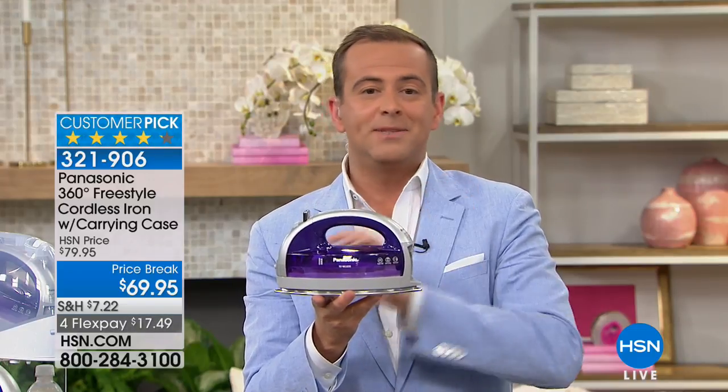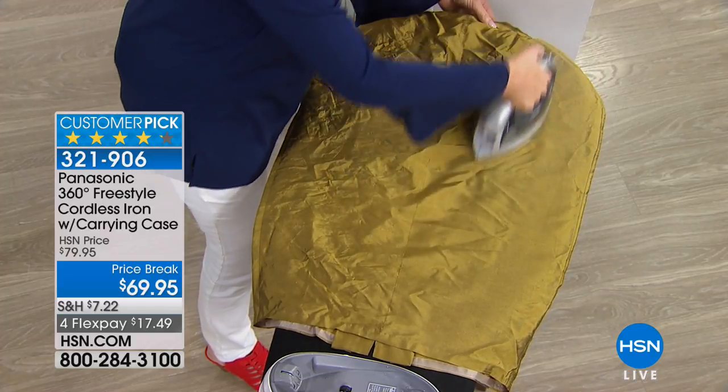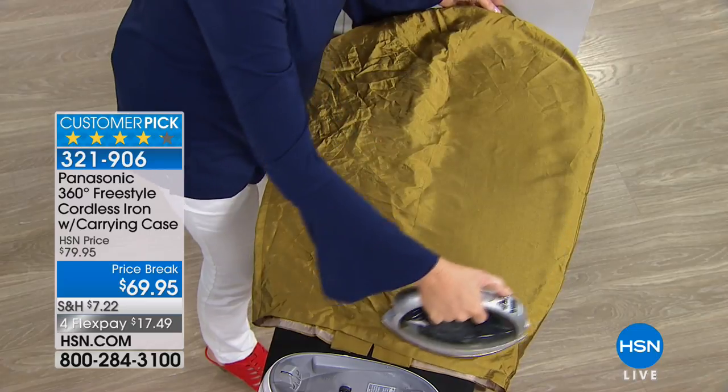Folks, it is HSN's biggest selling iron in 41 years. It's the iron that Chelsea and I use at home. It is an iron that looks different and is different. Why? Because of a couple of things.